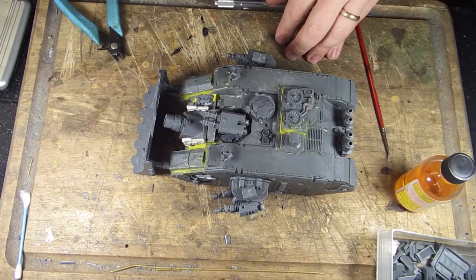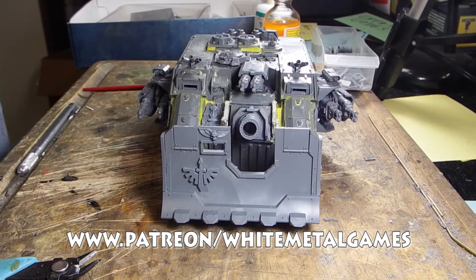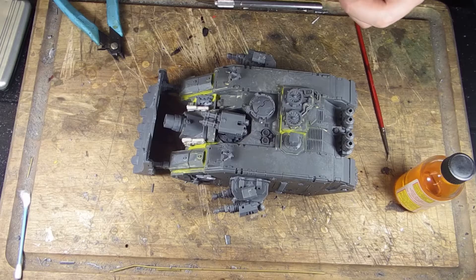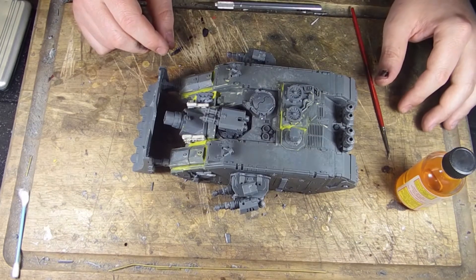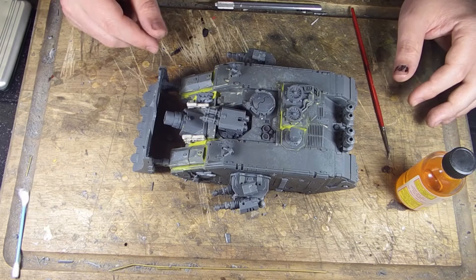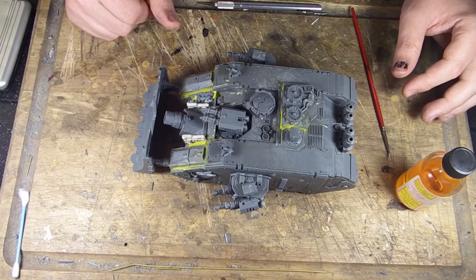If you're just tuning in or you're not one of our Patreon subscribers, you can subscribe at patreon.com/whitemetalgames and see the entire build for this Land Raider Ares. Our cheat code series is an exclusive video series we release to clients, giving them an inside look at how we achieve higher-end results with less time and less work, saving you time and money.